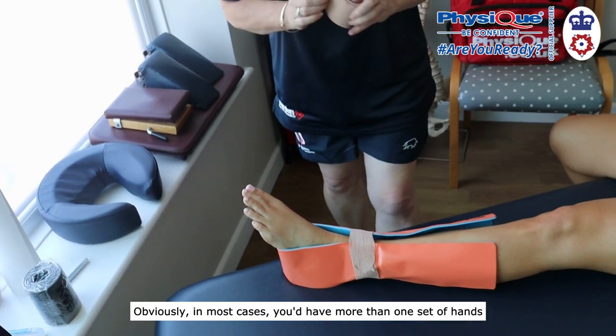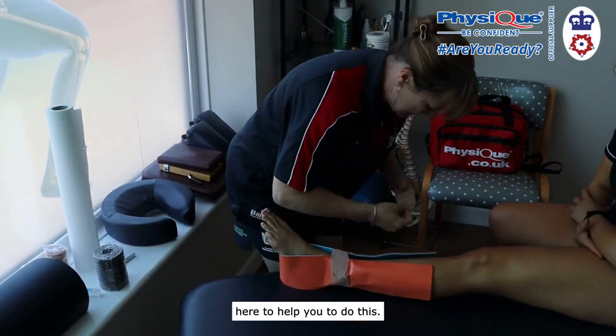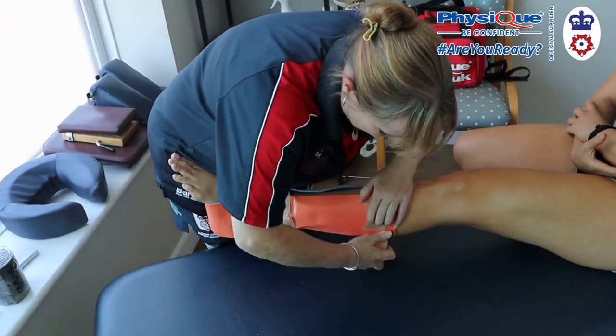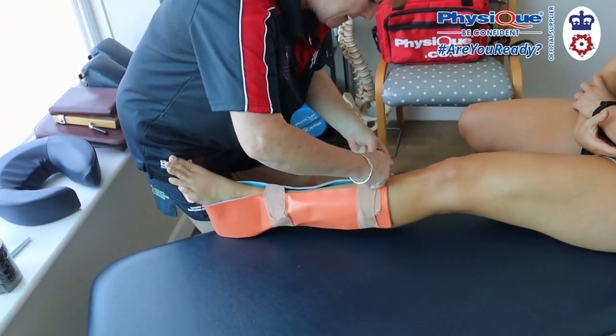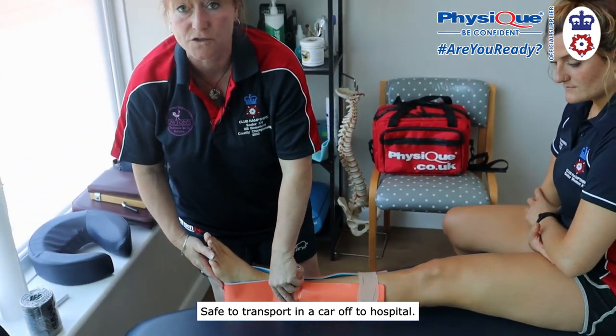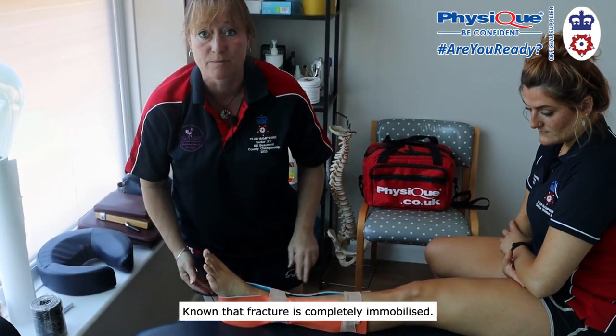Obviously in most cases you'd have more than one set of hands here to help you do this. There we go — and there she is, safe to transport in a car off to hospital, knowing that that fracture is completely immobilized.